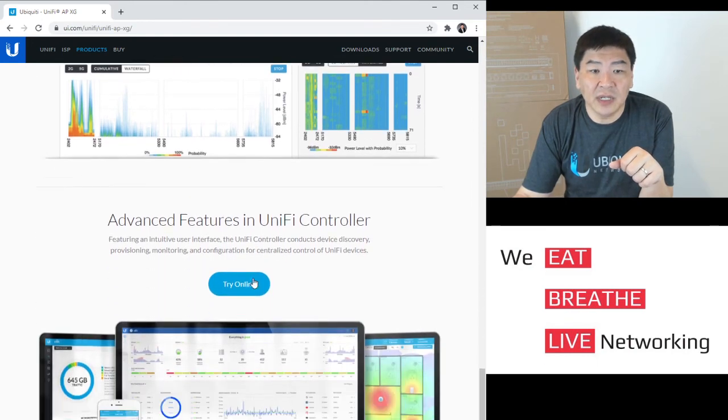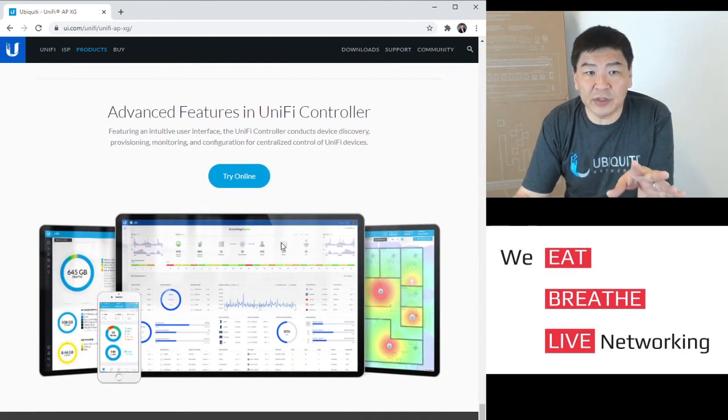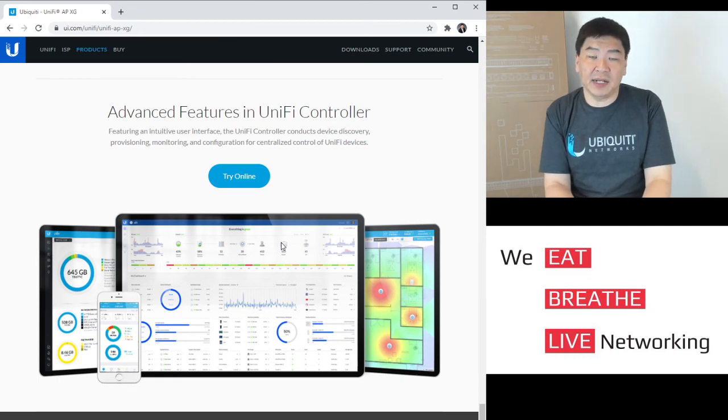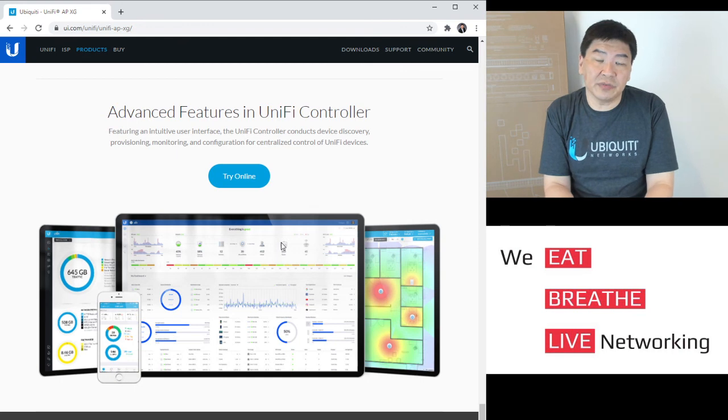As usual, the UniFi controller handles all your device discovery, provisioning, and monitoring for your UniFi network. This is basically a quick recap on the 10G AP.